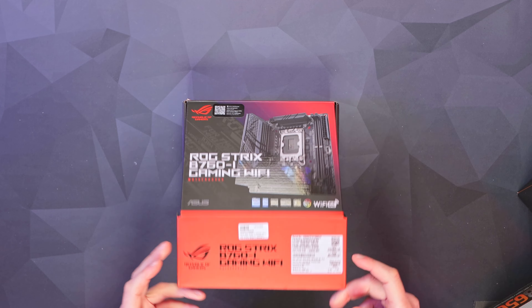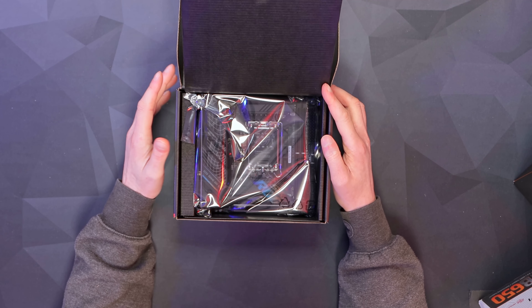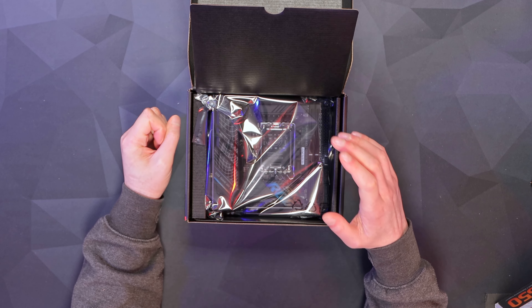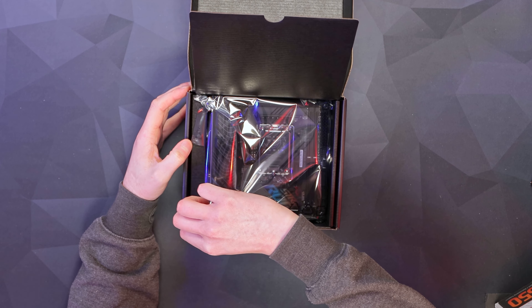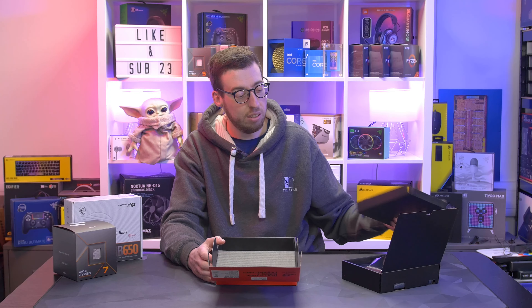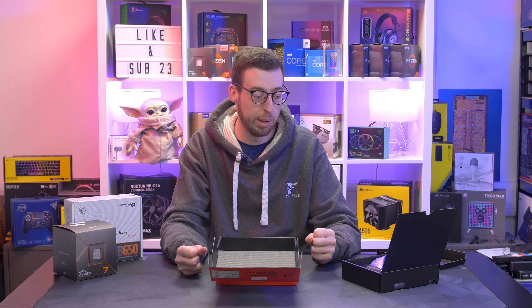This is the B760-I — ITX form factor, 170 square centimetres. It's currently £233 from Scan, half the price of the Z790 counterpart. My thinking is you're not going to be overclocking heavily in a small system because there's just so much heat in a smaller form factor PC. You can save yourself some money by going with this board over the Z790 one. The only reason to go Z790 might be if you were to underclock your processor to keep heat down.